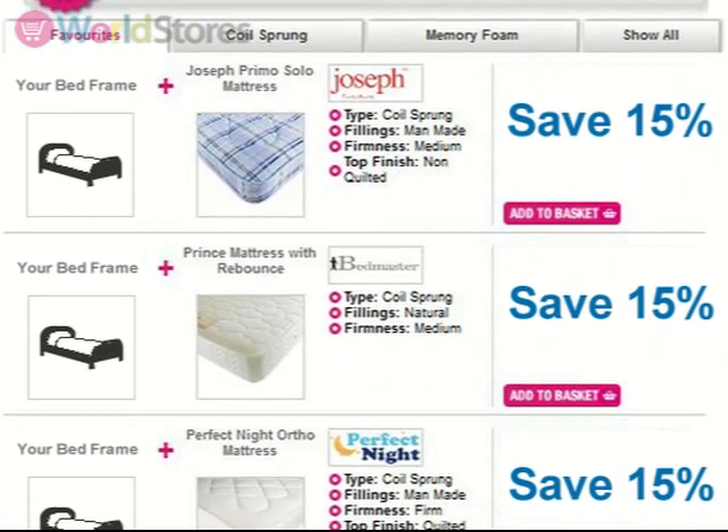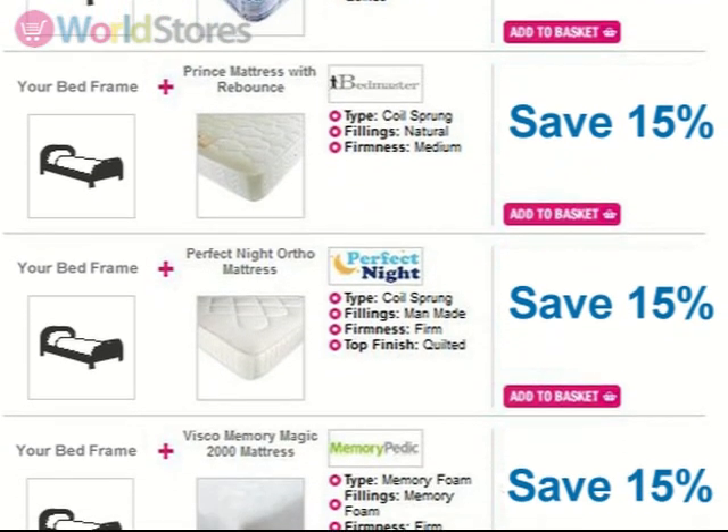Save money when you opt for one of our mattress bundles. For more information please see the product page.